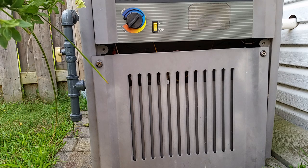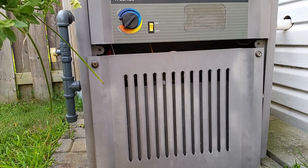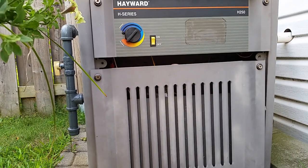Here we're going to take a look at a Hayward H-Series pool heater - this one specifically is an H-250. It's a millivolt system, which means that it requires no external power or power supply to get the gas flowing or to ignite it.